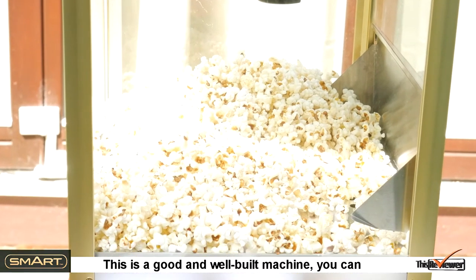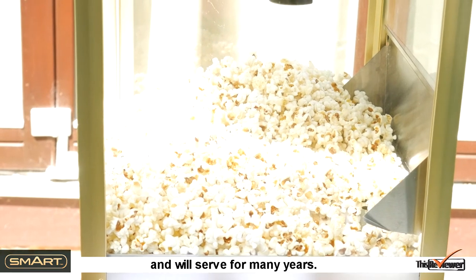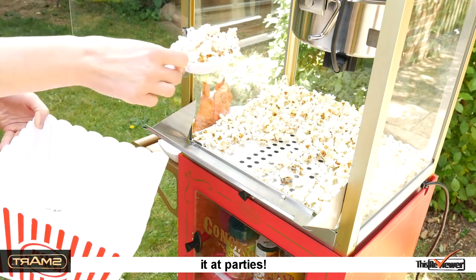This is a good and well-built machine. You can feel the quality in its major parts, and it will serve for many years. This is a considerable machine — we can't wait to use it and party.